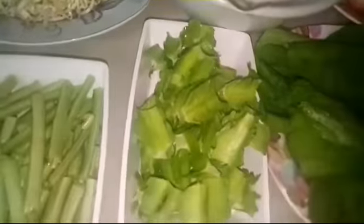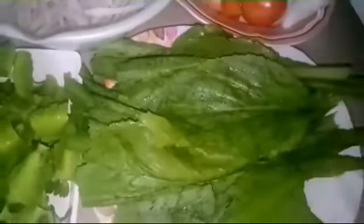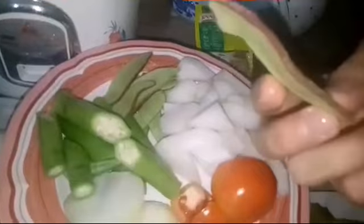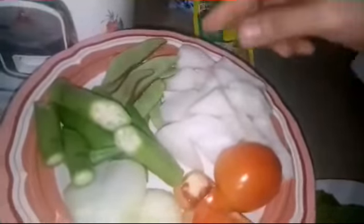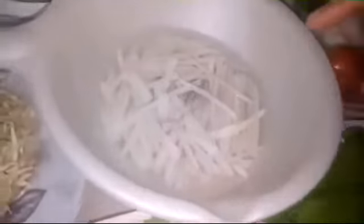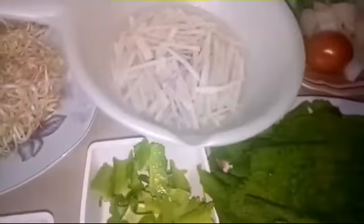Then the other vegetables: we have mustard, radish, another kind of beans with purple on the sides, okra, tomato, and onion. For the mung bean patty fries, we will use sweet potato and mung beans. And this is tamarind powder — we will put it in the soup.